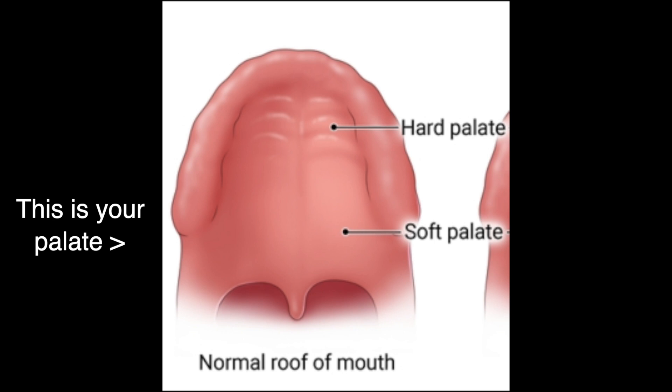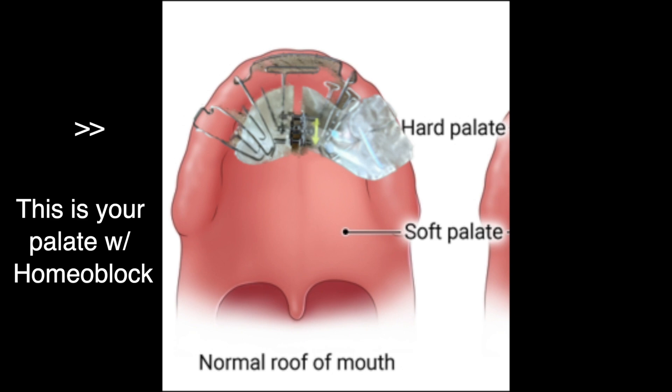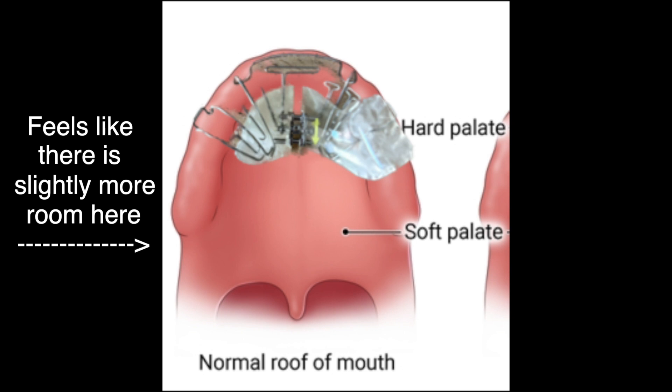I don't have many huge updates. One of the bigger ones is that when I put the homeoblock in my mouth, it doesn't cover the entire palate — it covers roughly the front half. One thing I've noticed this past month is that when I put the homeoblock up there, it seems like there's more room in the back of my palate. It could be a sign that my palate is actually growing forward. It kind of feels like there is more room in there.